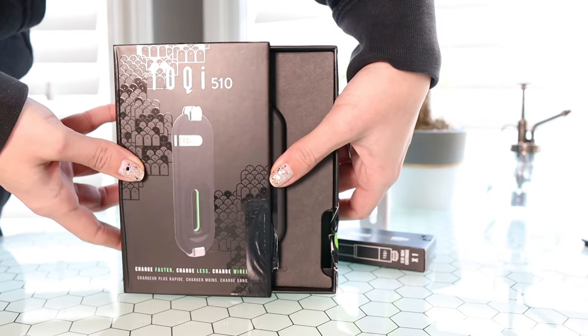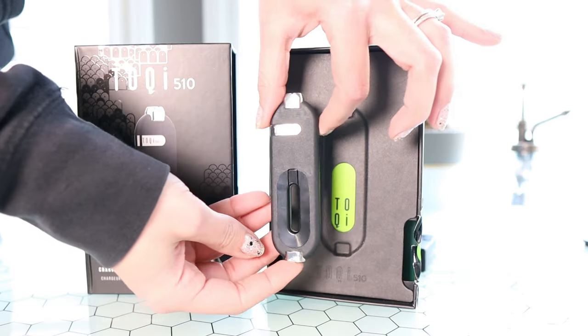By the way, we're going to do a little seshing in this video, so if you'd like to grab something, go for it. We're also doing dabs in this. So let's unbox it first. Unboxing the Toki 510 — it gives you very much smartphone vibes.